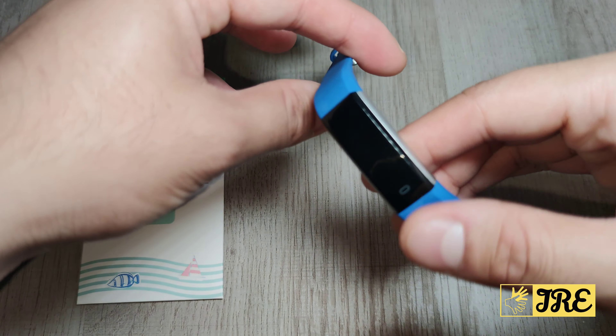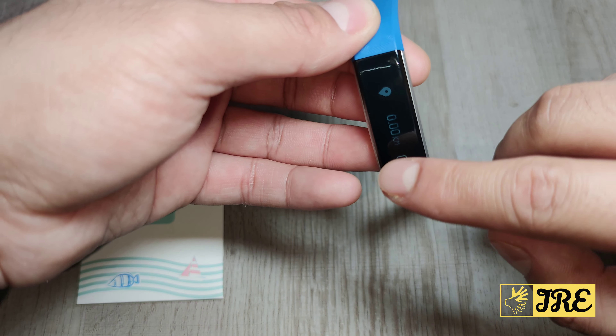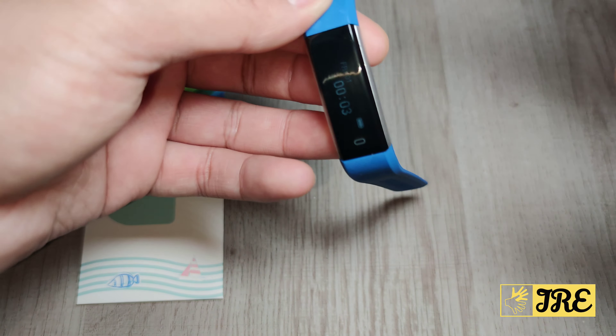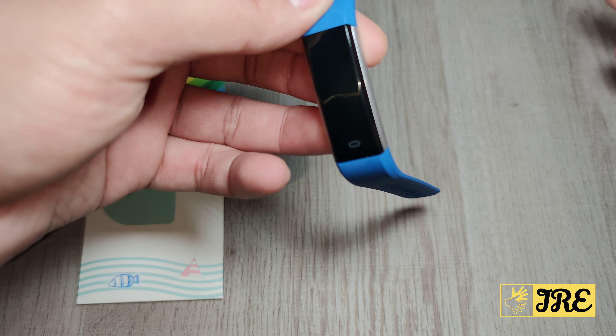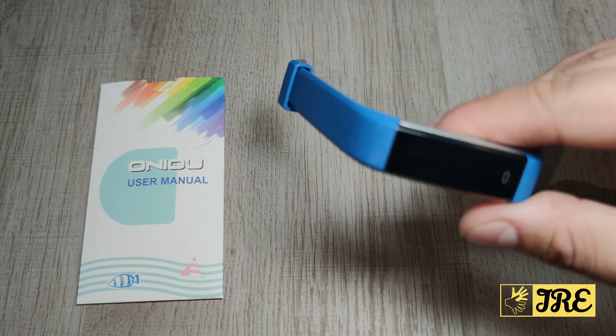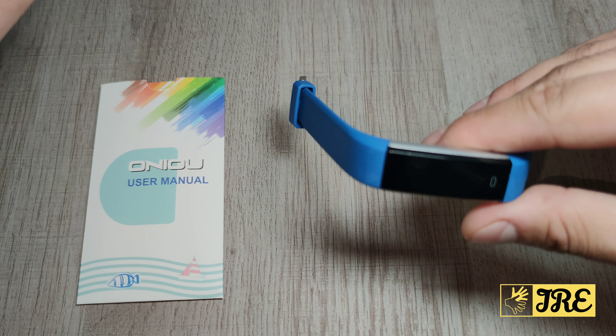A full charge gives you up to around five days of battery life — that's pretty good. It only takes around two to three hours to charge up. The app you should download is VeryFitPro, which gives you more options to navigate through.